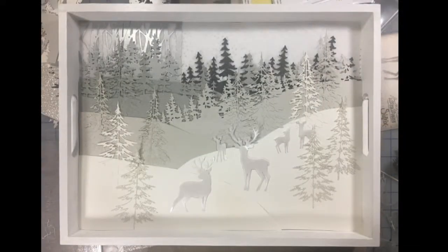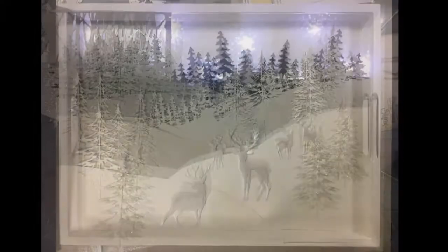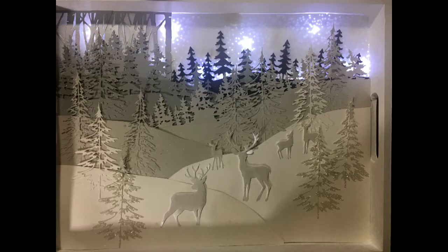That's going to wrap up today's video and we are going to have one more installment left, and that's going to be the finishing details. Until next time, happy crafting.